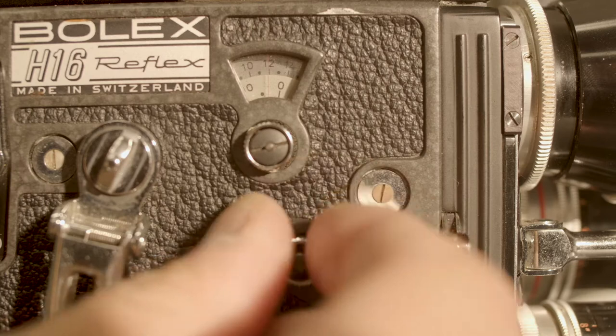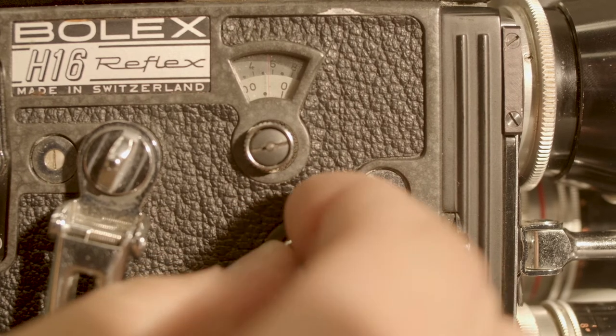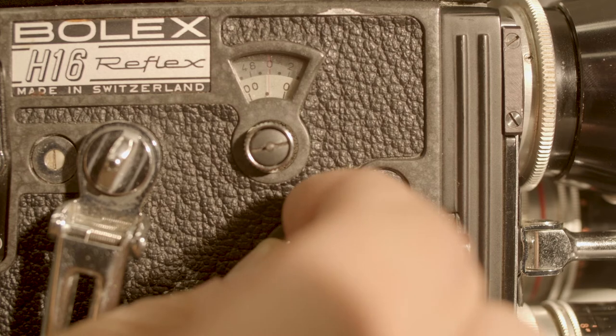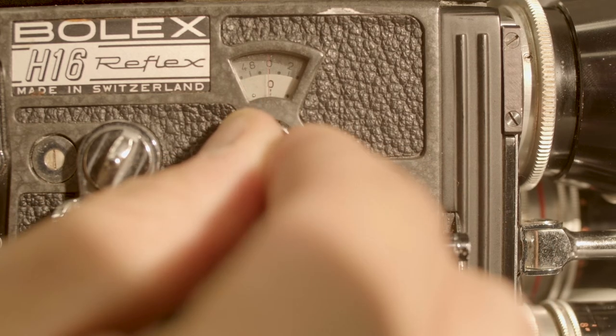Backwinding the Bolex for a double exposure. Before shooting the first pass of a double exposure, zero out the Bolex's frame counter using the frame counter adjustment knob and the backwind shaft.